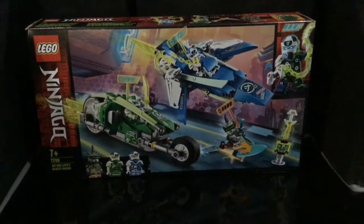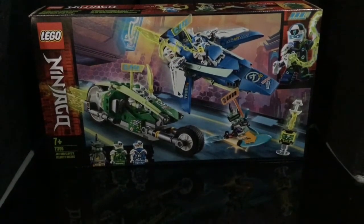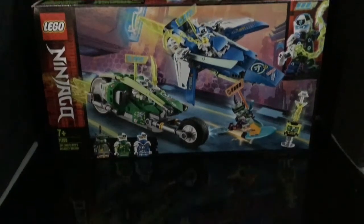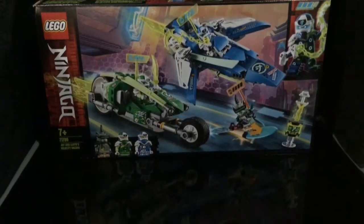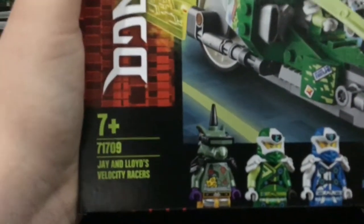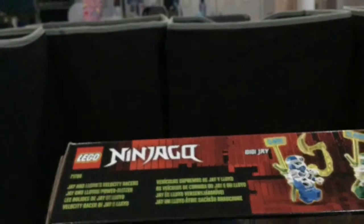Hello ladies and gentlemen, welcome back to another video on my channel. This is another LEGO opening — this was the last one I filmed. By the time I filmed this, I'd already opened and built the other two. Today's set is set 71709, Jay and Lloyd's Velocity Races, and it comes with three minifigures.